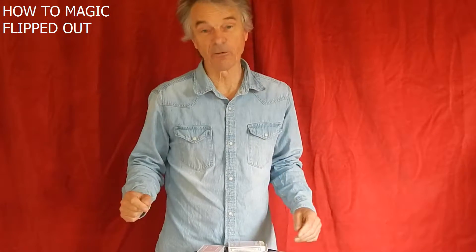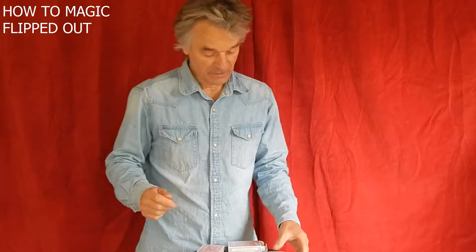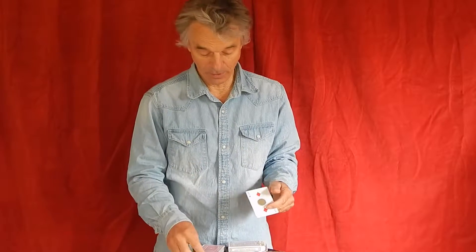Welcome to the How-To Magic for Flipped Out. You've received a little card with some Magician's Wax on it and two cool magnets — a larger one and a small one.